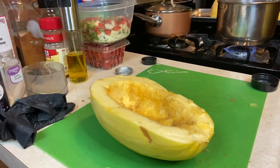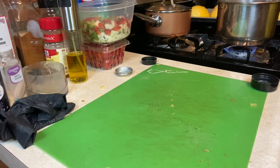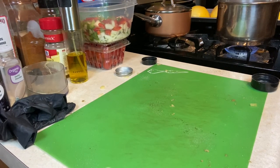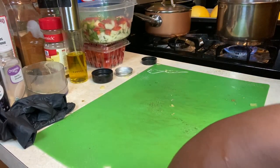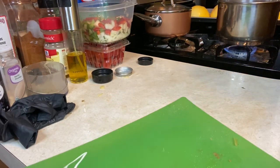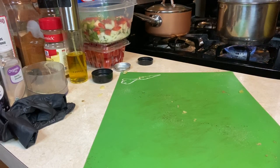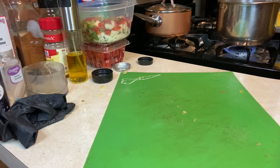We're going to lay them with the flesh side down on the cookie sheet. I think I am going to cut that part off so I can make sure it is laying flat. And once I pop this in the oven, I'm going to get started on browning up my meat. I have them all on this cookie sheet, and they're going to go pop in the oven and cook for about 40 minutes.